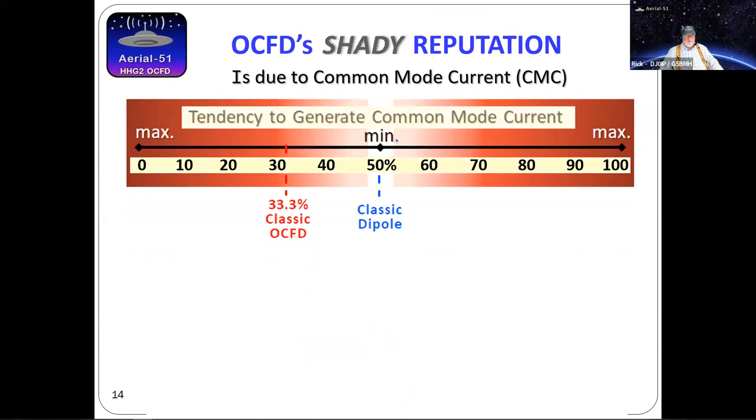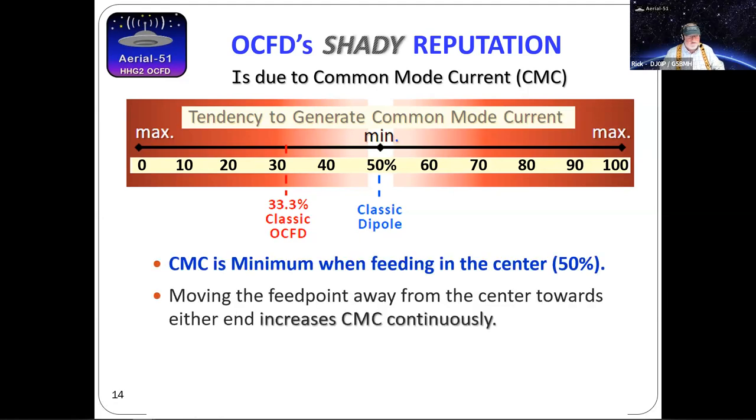Let's look at common mode current. If we take a half-wave dipole on any frequency and feed it dead center — especially with the feed line running perpendicular to the antenna — that's the point where you'll have minimum problems with common mode current. When we move off center towards the end, the farther we go the worse the tendency to generate common mode current. It's absolutely worst at the end — this is why I don't like end-fed half-wave antennas. They originated as 'Hertz' then 'Marconi' antennas used on zeppelins — and I don't know any hams who fly zeppelins.